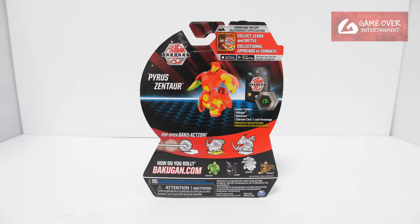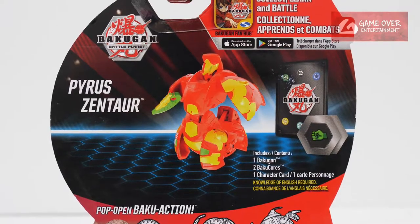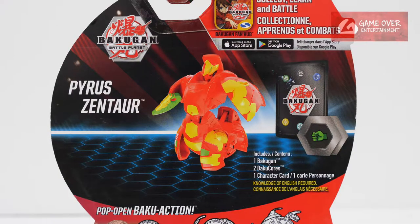Have a look at the front, have a look at the back. What's included is one character card, two Bakugan cores, and the Bakugan. As this is a core from Bakugan Battle Planet, there were no gi cards and no ability cards.